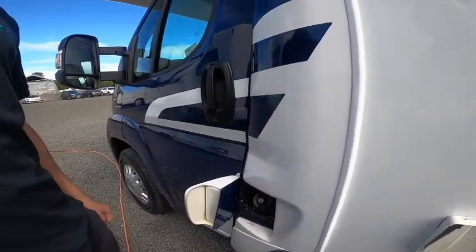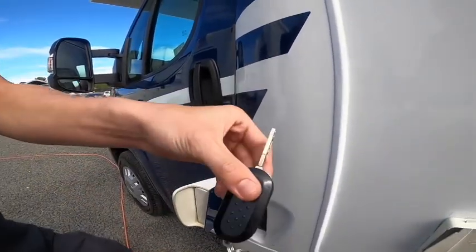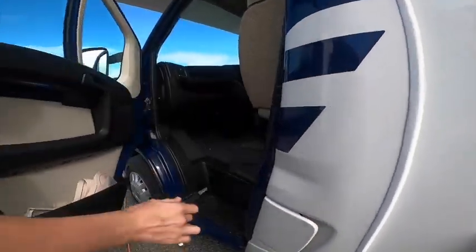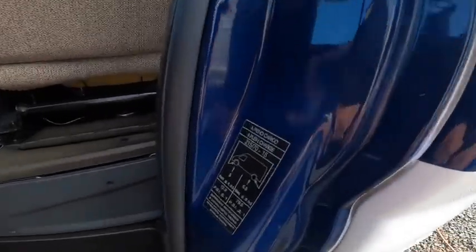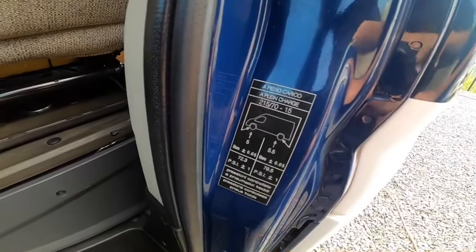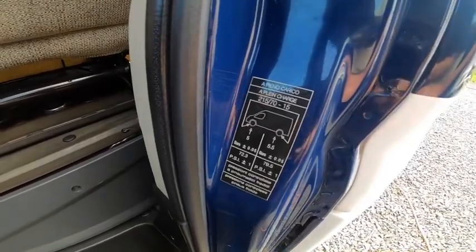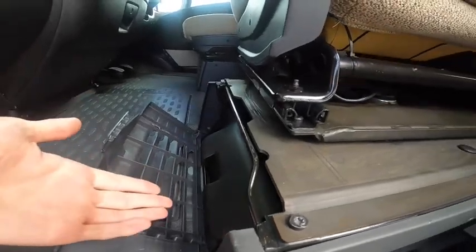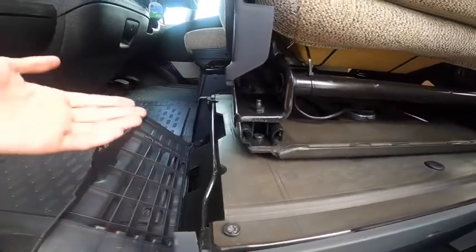The diesel filler is for filling the vehicle with diesel using the Fiat Ducato key. Tyre pressures: 5 bar on the front (72.3 PSI) and 5.5 bar on the back (79.5 PSI). You've got a tool kit underneath the passenger seat which includes a jack, a brace, and a tow eye.